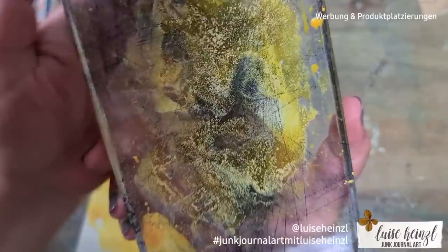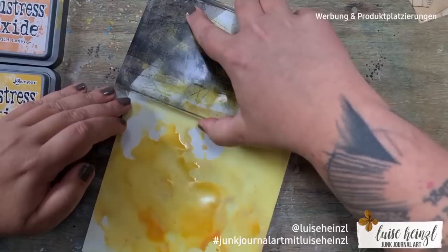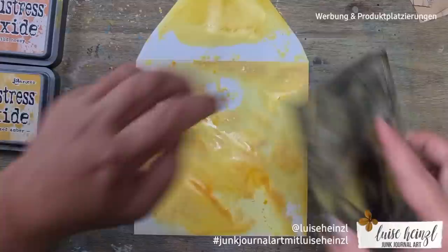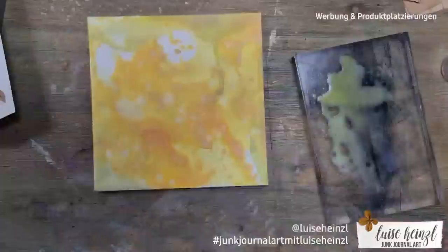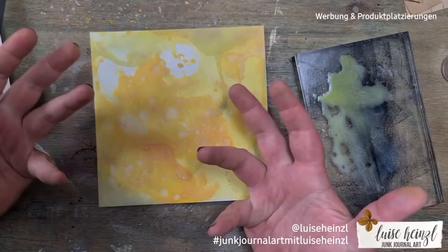Here you can see this oxide effect and the reaction really well — you can see how it reacts with the water. Now I put that to the flap of the envelope — don't waste it! You can clean your acrylic block or take the rest and add it to the other color to get some more interesting splashes and layering. The water in the top layer now reacts with the distress oxide used before.